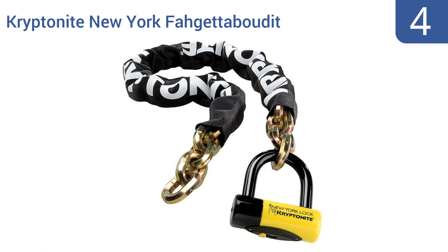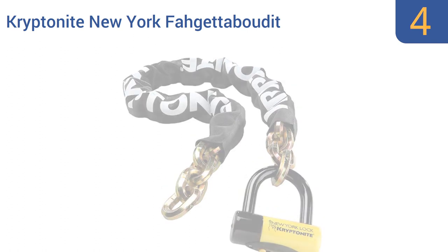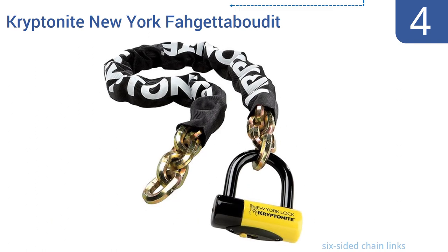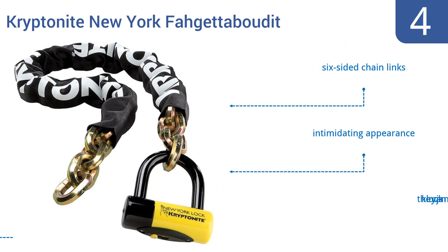Halfway up our list at number 4, the Kryptonite New York Forget About It protects your bike in any neighborhood with high-security disc-style cylinders. It's so heavy that some users carry it as self-defense in dangerous neighborhoods. It features six-sided chain links and an intimidating appearance. However, the key lock can jam.